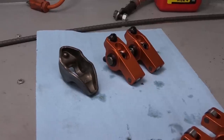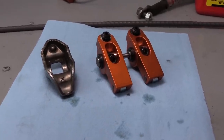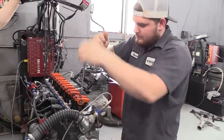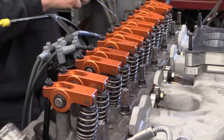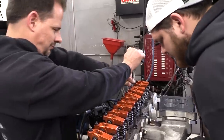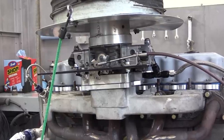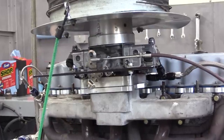At first glance the difference in cost can seem pretty steep — typically the Harlan Sharp rockers are about $300 more than a set of stamped steel rockers. But when you consider the gains that can be made, plus the fact that a full roller rocker arm creates less heat and is easier on the overall valvetrain, this starts looking like money well invested. I hope this information was useful to you. If you've enjoyed this video, we've got lots more dyno tests on all different types of engines planned for the future, so please like and subscribe so you won't miss out.